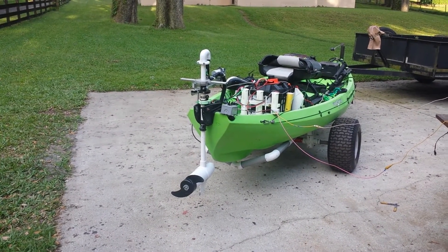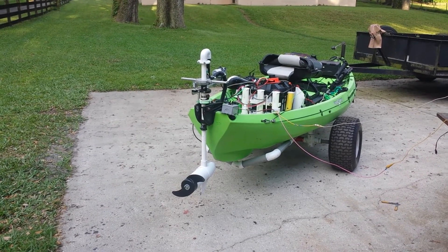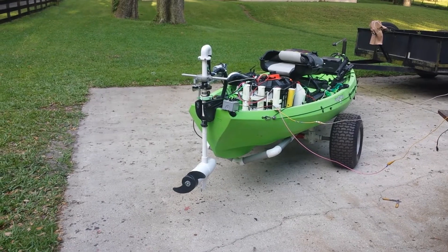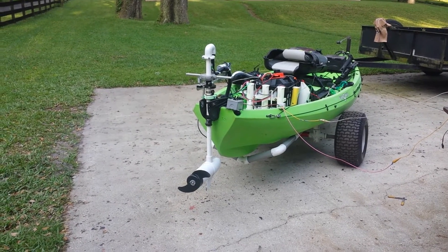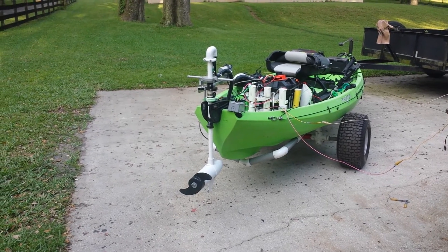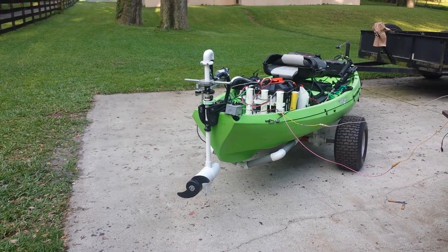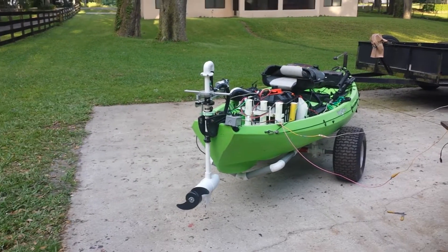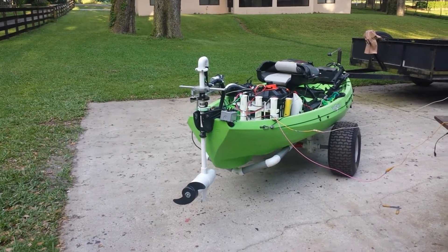Hello. This is a new addition to our linear actuated steering system. What we've got here is a wireless control now. What we were using before was a control box with a toggle switch on it to steer the kayak. Now we can do it wirelessly with this little controller.